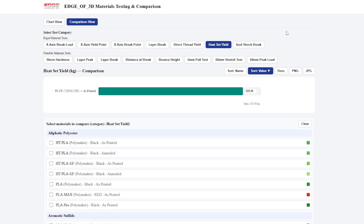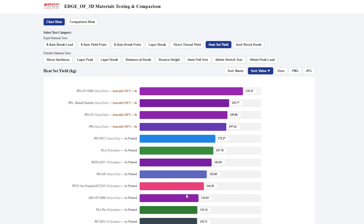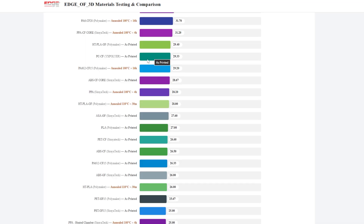Heat set yield uses a 5mm diameter, 4mm deep heat set insert driven in with a soldering iron and then pulled back out — it held 125.3 kilograms, which is in the upper percentile of all tested materials. IZOD shock came in at 29.33; the harder a material is, the less it accepts shock loads, and there are a whole lot of materials that fall below that number, so 29.33 is still pretty good.